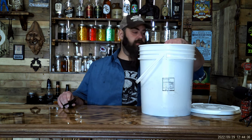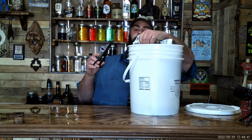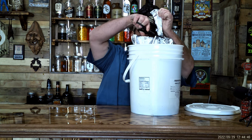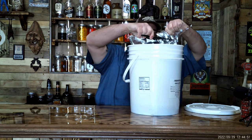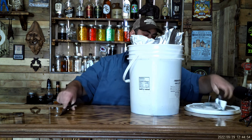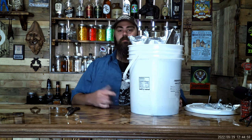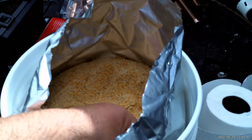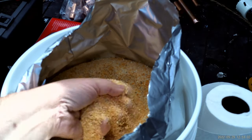Hey y'all, I'm about to make some corn liquor out of this corn. It's called Argentine Orange — it's a real pretty orange corn. It's already ground up. Look how pretty this corn is: Argentine Orange.